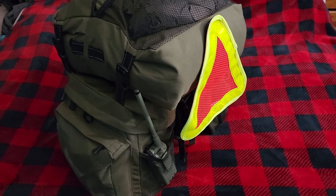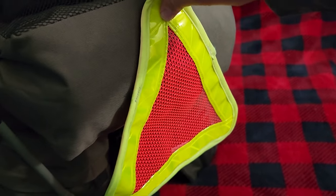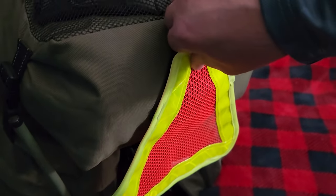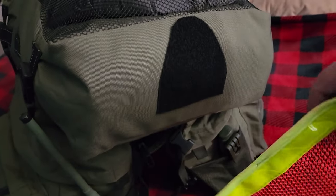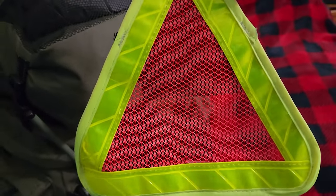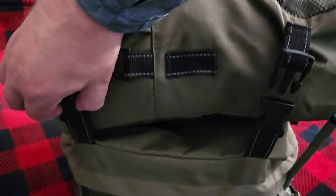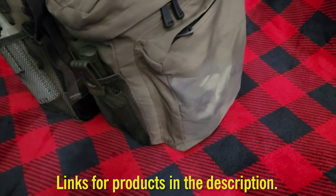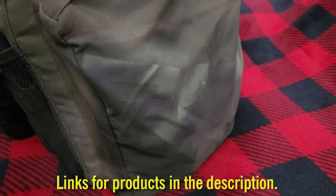We are going to take a look at everything inside my panniers. On the outside here, I put this reflective triangle for when I am in traffic. However, when I get to camp I don't want everybody to see me, so it's removable with some Velcro. We're going to take off the top pack. These panniers are the Rosswell panniers, and I did spray paint over the logo on the side.